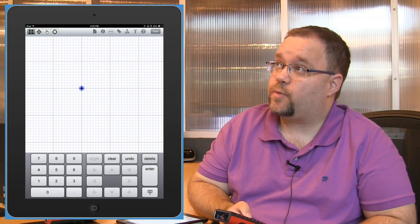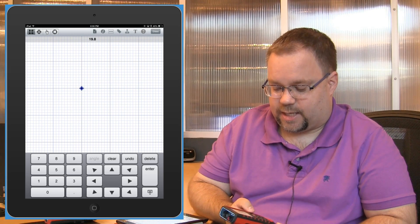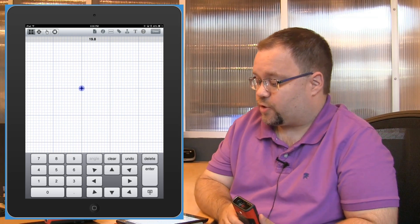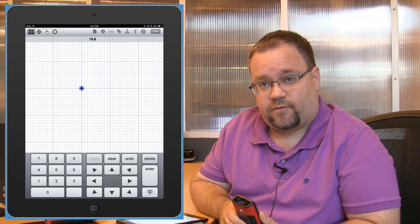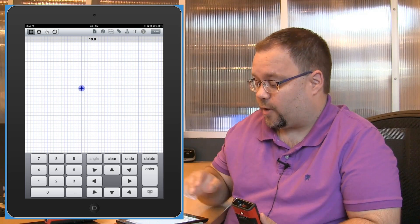What I'm going to do is go ahead and take my measurement with the device, and you'll notice it comes in as 19.75 here on my device, if you can see it, and it beams over to my iPad as 19.8. It still registers for calculations as 0.75, but it only shows as 19.8 because that's the setting on the mobile device.